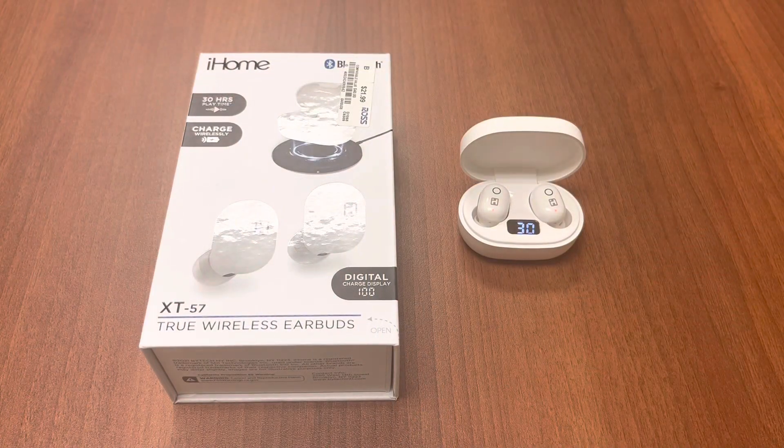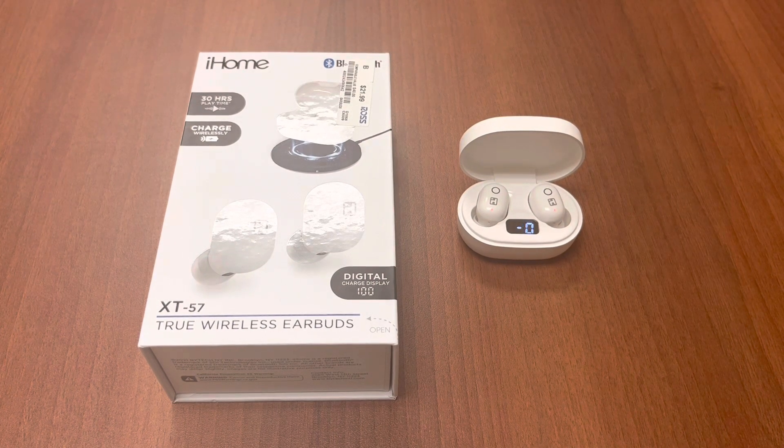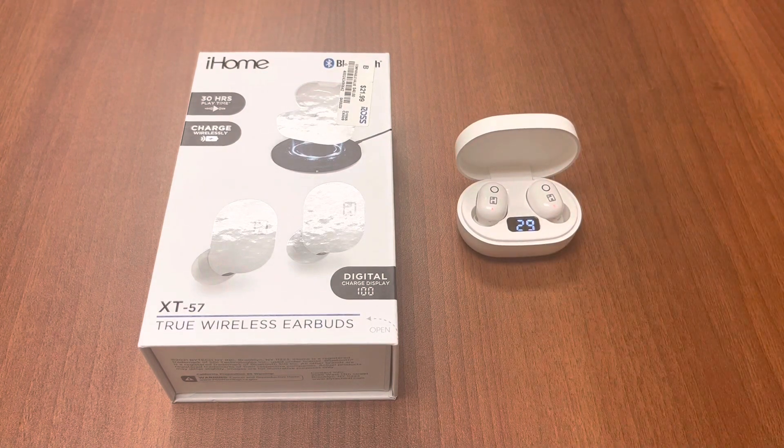For the final verdict: these headphones are actually worth buying. I think the regular price should be around $19.99 to be competitive. These probably wouldn't make it to Best Buy given the competitive landscape, but if you frequent Ross or Burlington — Burlington has a lot of iHome products — and you pick these up for $21.99, it's not a bad product.